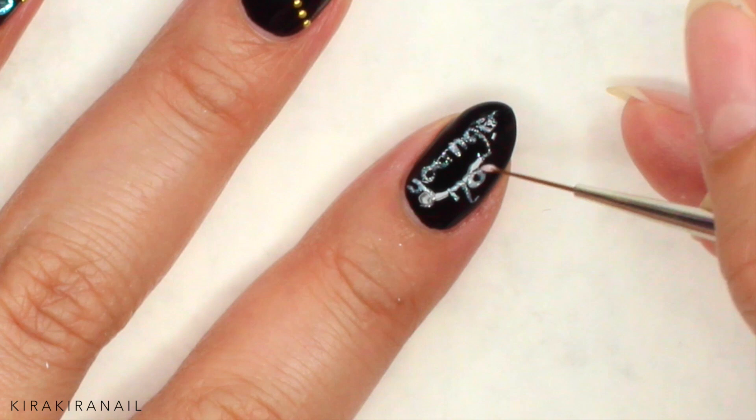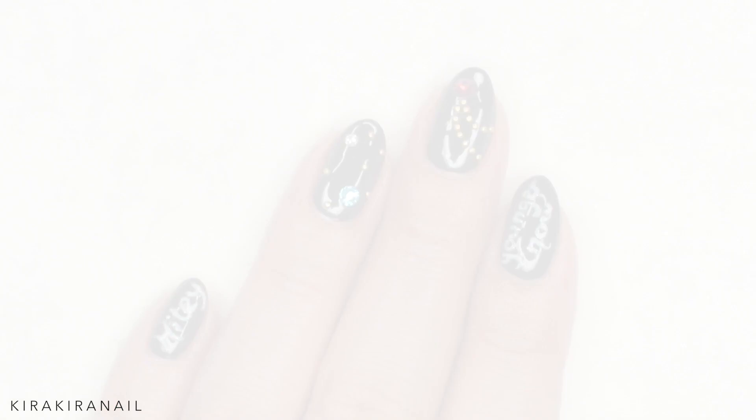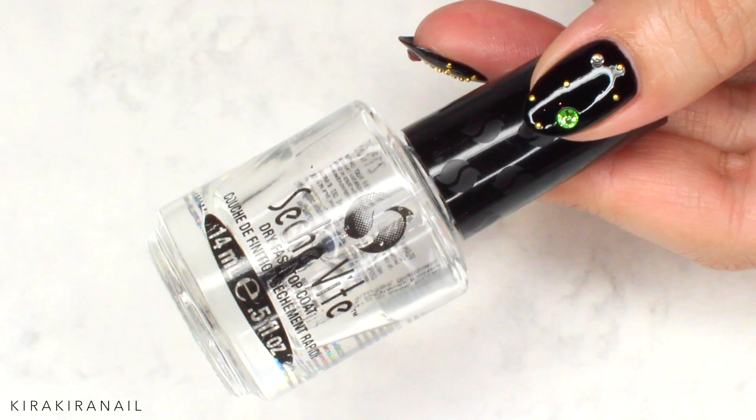When you're happy with your letters, go ahead and add a second coat if needed. And this is it — finish off with a top coat to seal everything in and you've got some cute Miley Cyrus inspired nails.